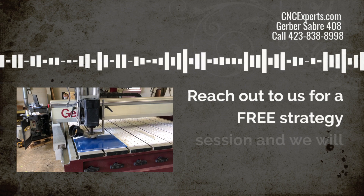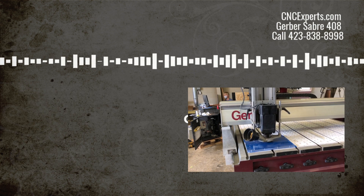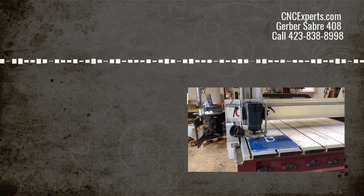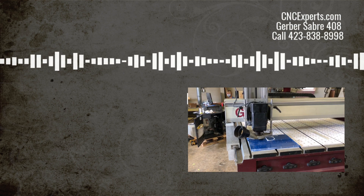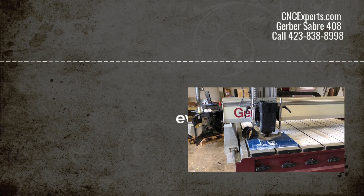Reach out to us for a free strategy session. We'll get on a 20-minute call with you and get you all the information you need to make the best possible purchasing decision. Whether you ultimately decide to buy from us or from another supplier, we'll make sure you do so armed with everything you need. We'll be looking for you.